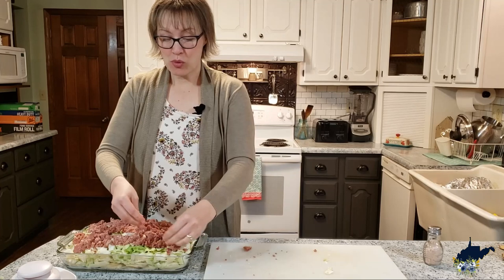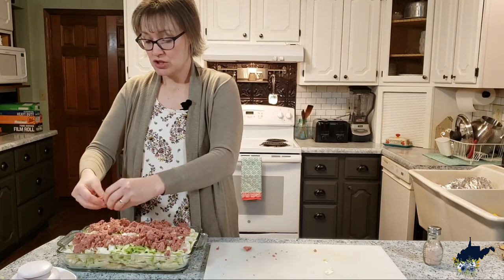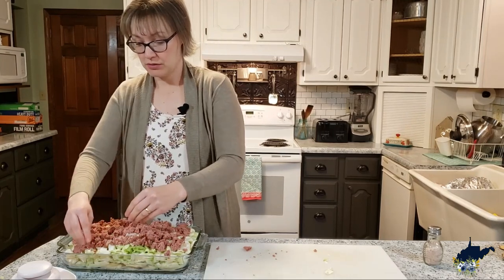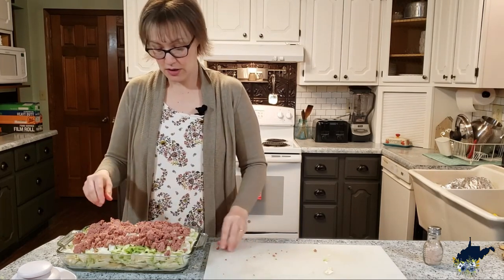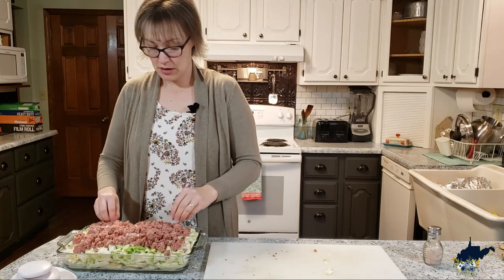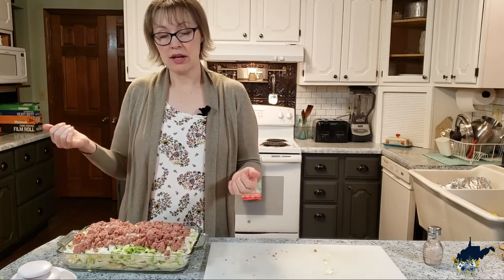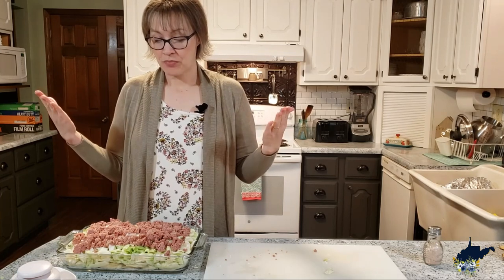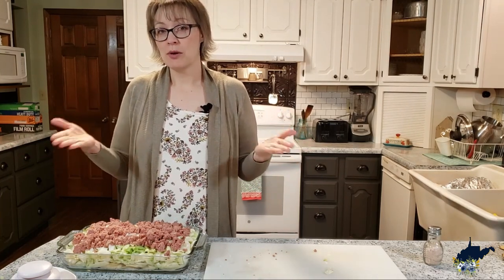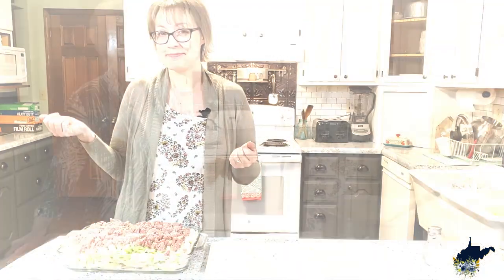You could also add pepper to this if you want to, but I wouldn't add any more salt. The corned beef is really salty, so I only salt the potatoes so that layer has a little salt on it. I'll foil this up and put it into a 350-degree oven for one hour, and when we pull that out I'll bring Meemaw over here and we'll eat a bowl of her soup and a little scoop of my casserole and see what we think.